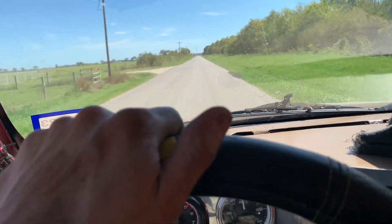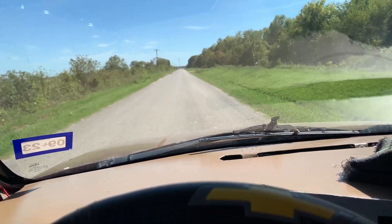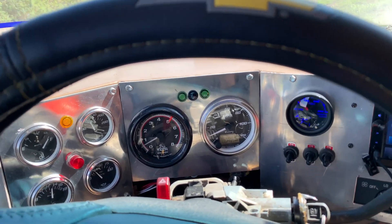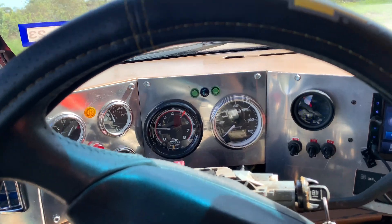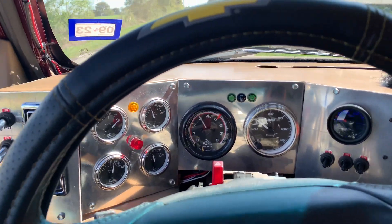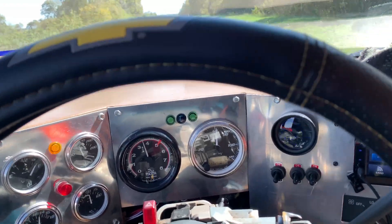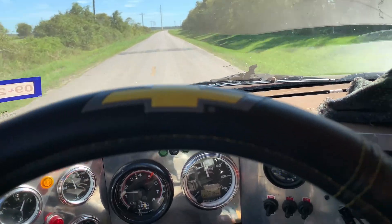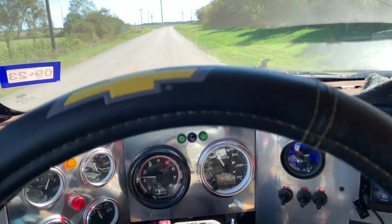Zero to sixty, baby — come on! And you can hear no hesitation at all, she's fine-tuned. Zero to sixty — I don't know — a couple of seconds? About 10 seconds, right as it hits 60. Ten seconds zero to 60 is not bad, really not bad at all.